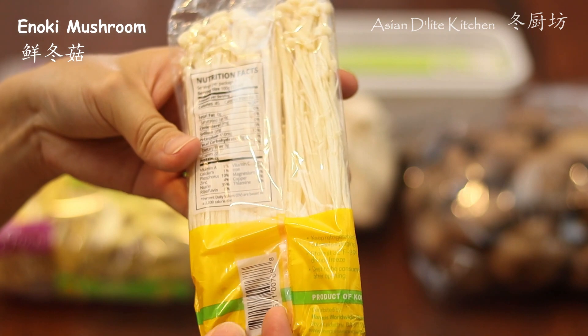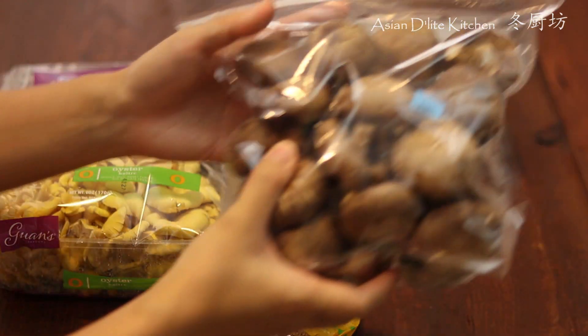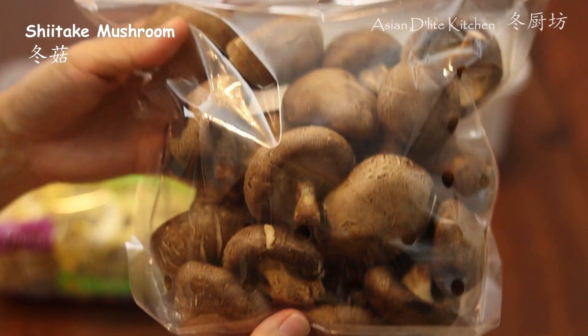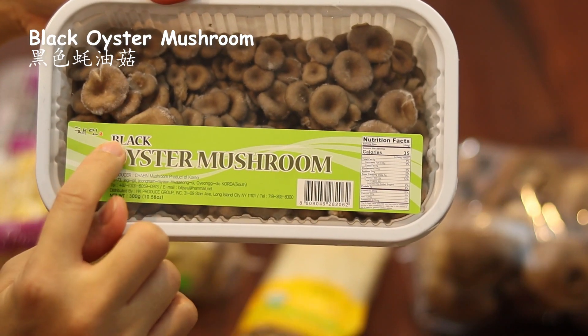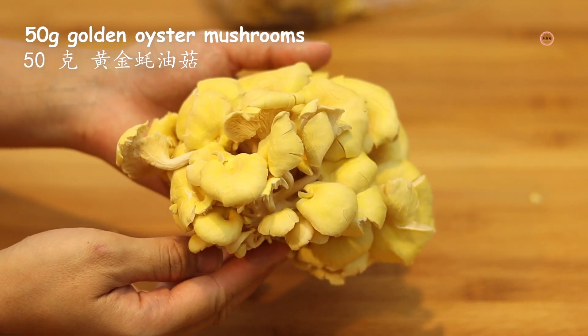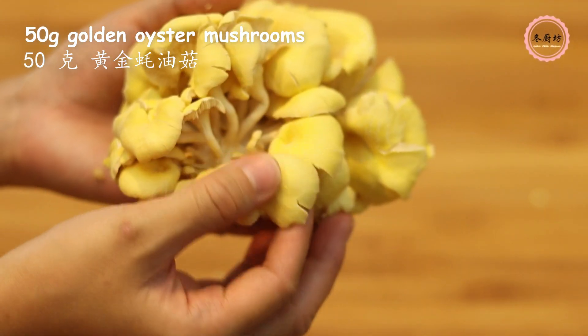In Cantonese cuisine, we pick and cook different ingredients based on the season. There is an old Chinese saying: eating flour in spring, fruits in summer, mushrooms in fall, and soup in winter. How about your culture? Do you have anything special about seasonal cooking?